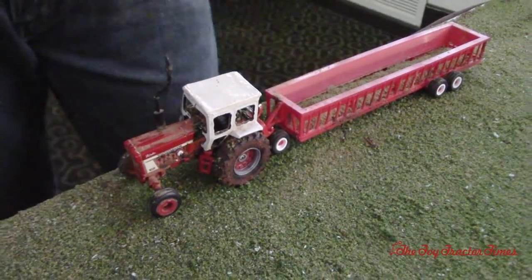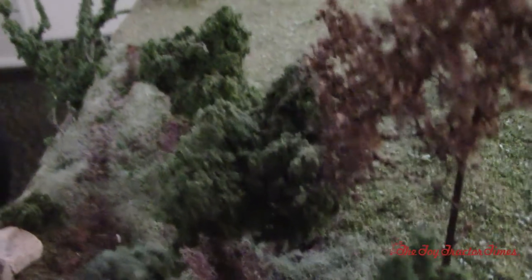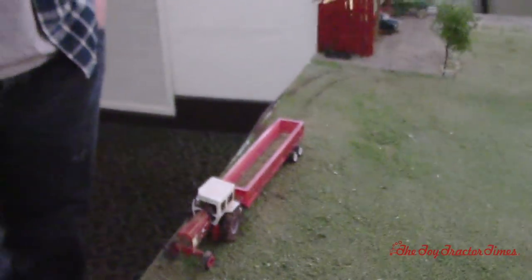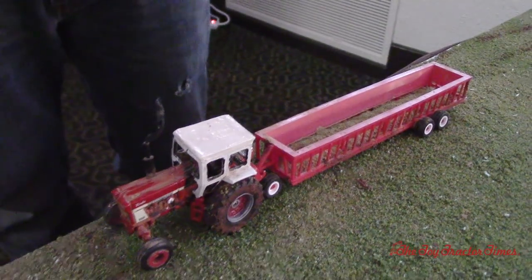For weathering, I use cinnamon. For the trail over here, it's actually sand and brown paint. That's some pretty good cuts there. The cinnamon just kind of helps make a tractor look a little rusty. I like to use cinnamon because then you just kind of wipe it off — you don't want to leave it on there.